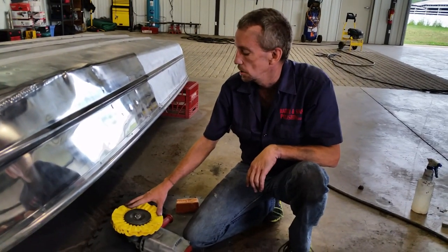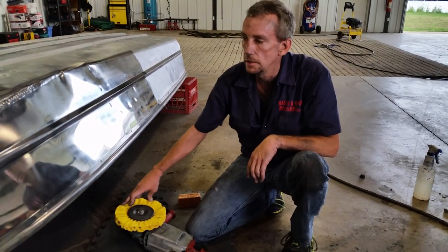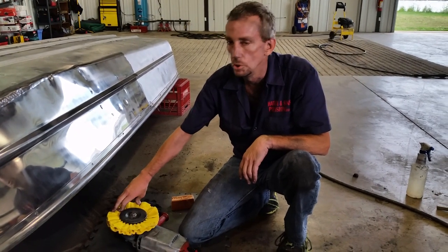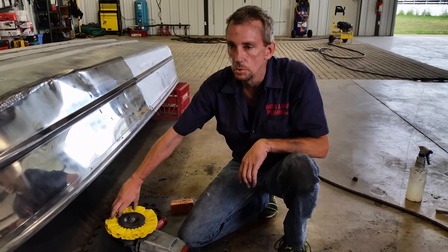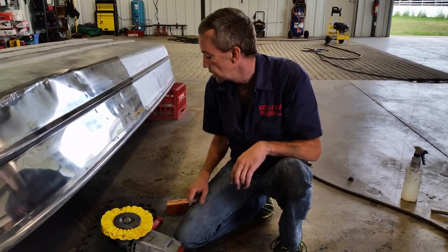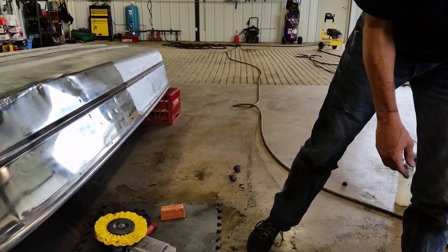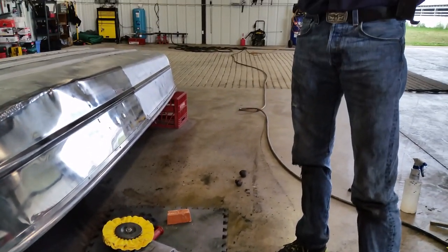I'm going to start out with this wheel for my cutting because I sanded the boat down. If you don't sand first, then you'd use a blue wheel and the black Zephyr bar rouge which has a 320 grit sandpaper mixed in with it. I don't need to go that aggressive on this because I sanded it. Always wear some kind of face mask or respirator and eye protection.